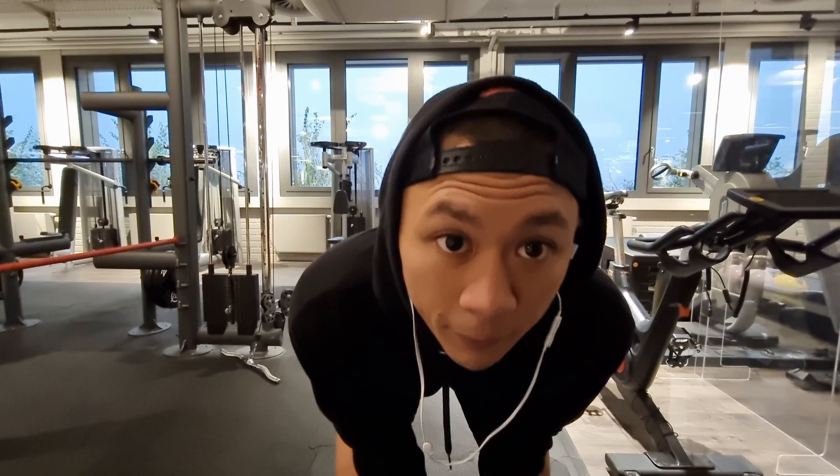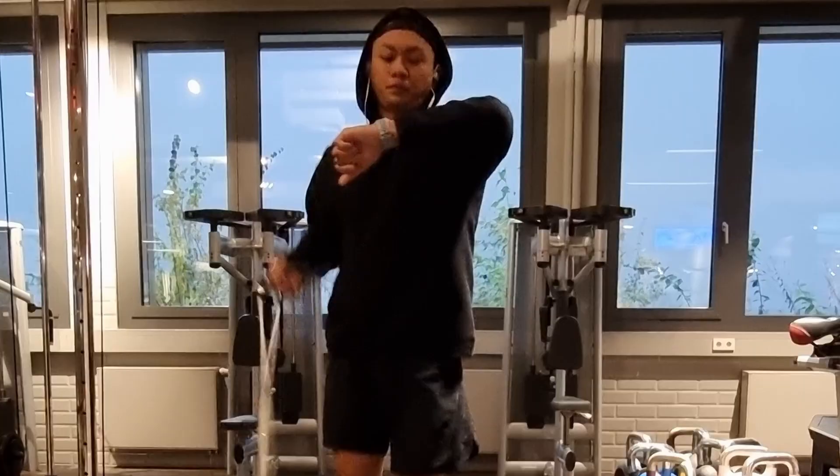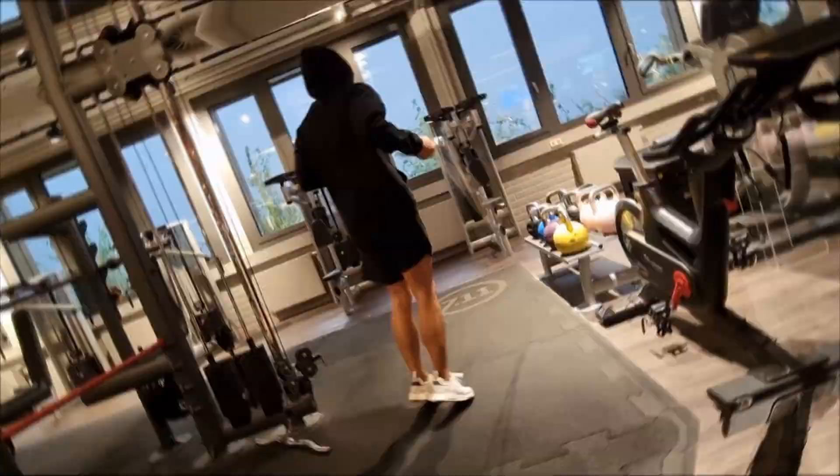So we'll do a 20-minute warm-up — that's what I do most of the time, actually every day before lifting weights — just to warm up, get the heart rate up there. Let's get into it.